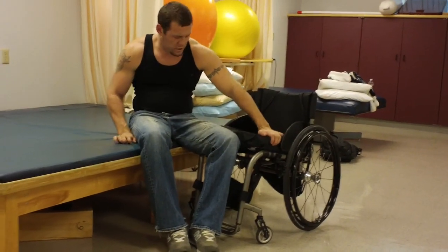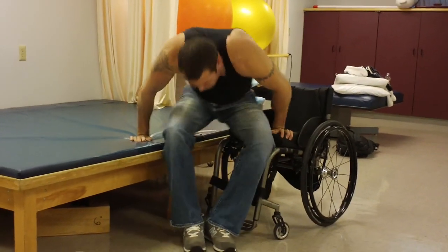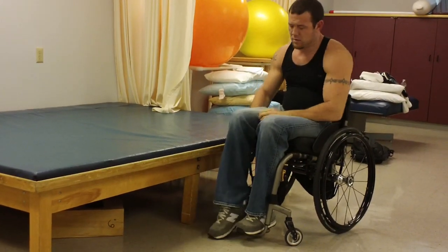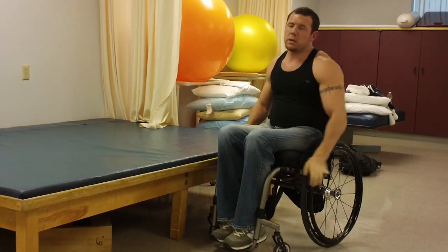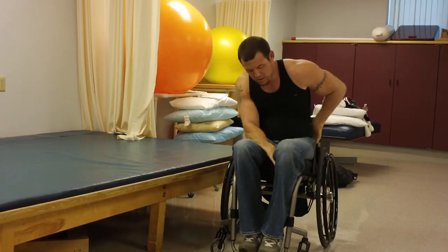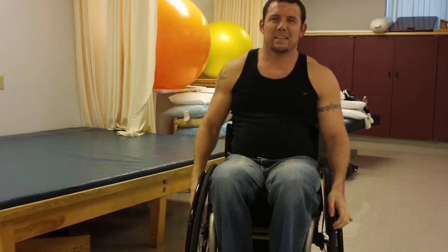Okay, going full speed now. Push back into the back of your chair, do your brakes, and you're in business. Thanks for following along — thanks, bye!